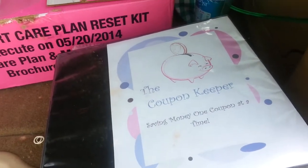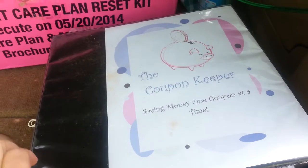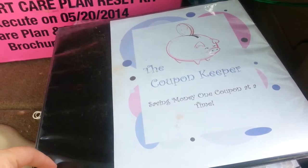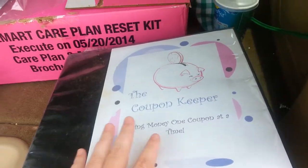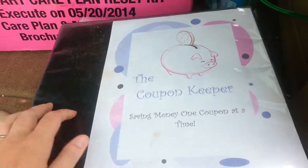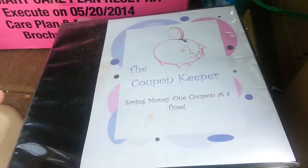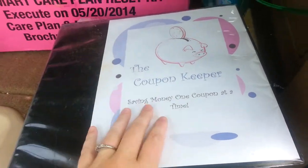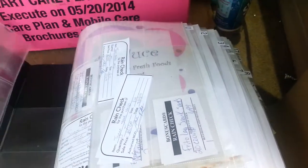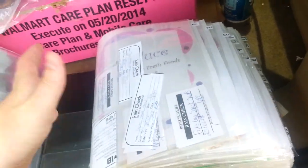Hey guys, I am going to do a quick video about my coupon binder while the kids and the husband are home. I am going to show you this is a layout that I kind of came up with myself. You can probably Google and look for different layouts that might work better for you — this just happens to be one I did based on how the grocery store is set up.